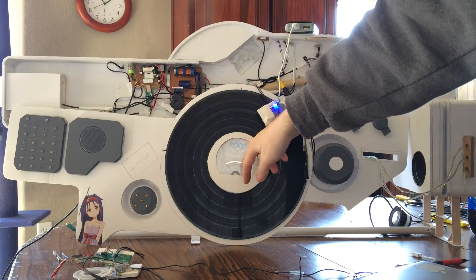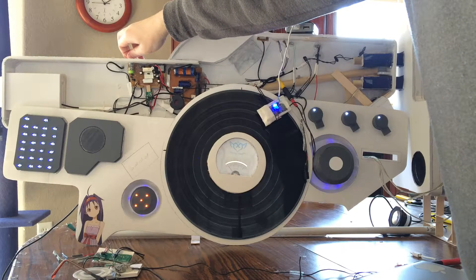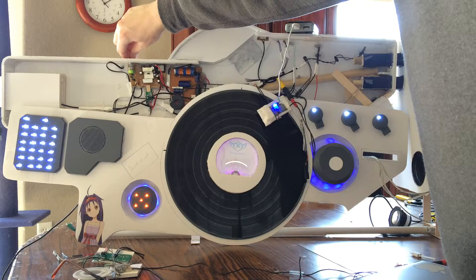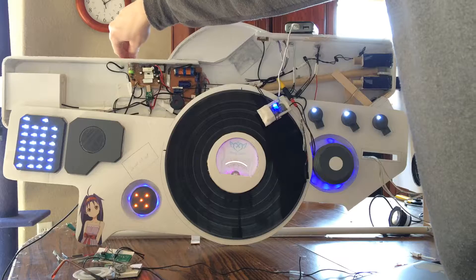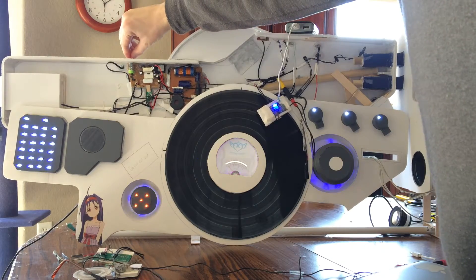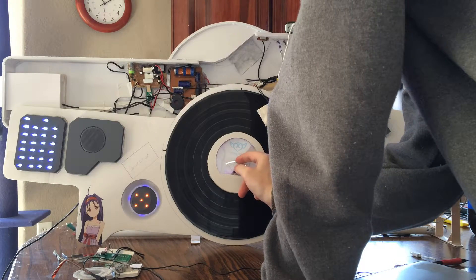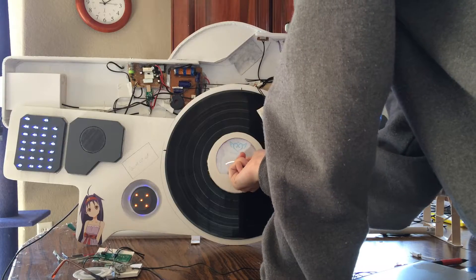When I crank it all the way up, just watch the VU meter. As you can tell, the farthest it went is about here. But the older amplifier in the video I showed you — you saw it go all the way up to here.